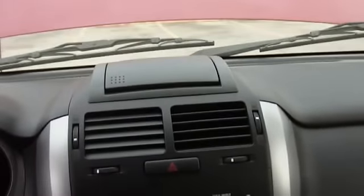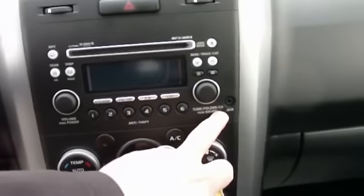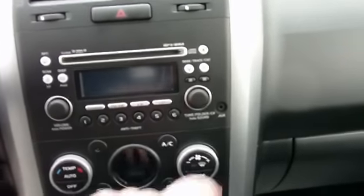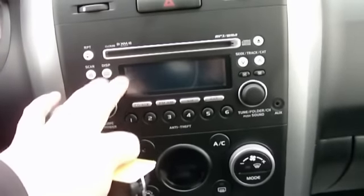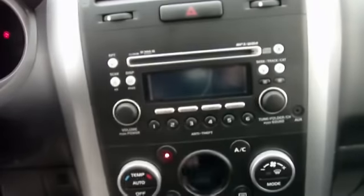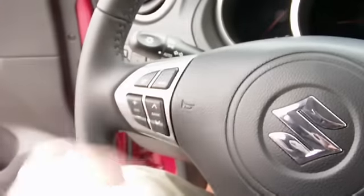In the Export, it also has the Bluetooth-enabled GPS. With the Export package you're going to get the 6-disc in-dash CD changer. One nice new upgrade is the auxiliary input jack, which allows you to integrate your iPod right there without any special equipment. This is also going to be XM ready, so with the XM kit you can have XM stereo and control it off the stereo unit or the controls on the steering wheel.